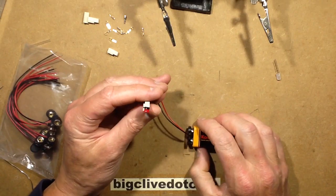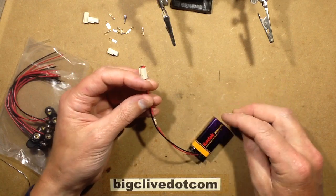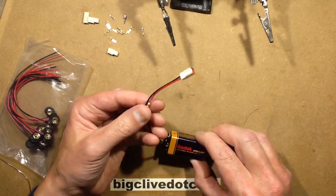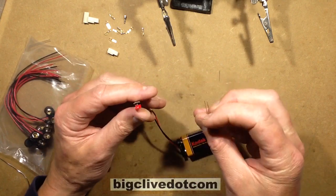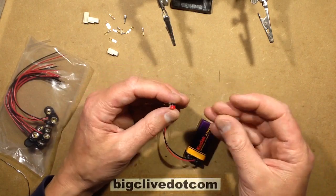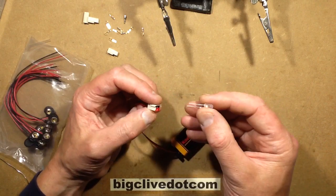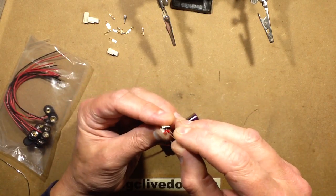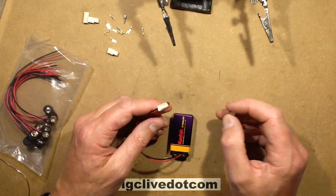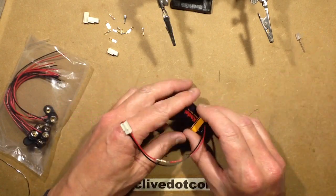This is a nice project because it's really easy to do and the end result is very useful. It's a little tool for your test bench — an LED tester. It's very simple: just a PP3 battery connector, a resistor in line, and a Molex style connector at the end, or whatever you can get — you could use a DuPont connector. It lets you just plug in an LED and test it, compare LEDs, and it could even be used as a little emergency light.